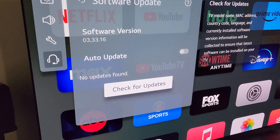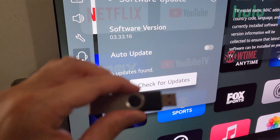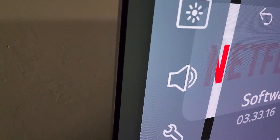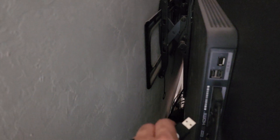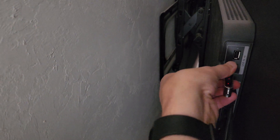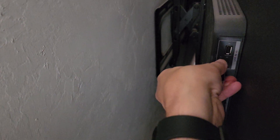We need to get behind the TV and install this flash drive. I'm going to carefully lean it away from the wall. You can see these three ports right here at the top — these are your USB ports. I don't think it really matters which one you plug it into, but we'll find out. Go ahead and get that plugged in.